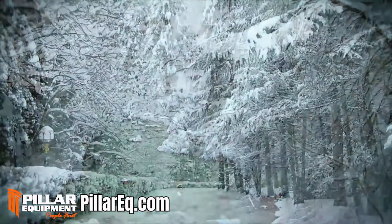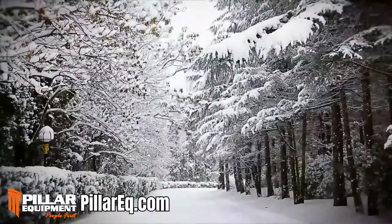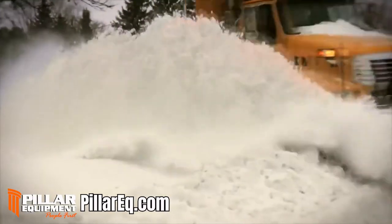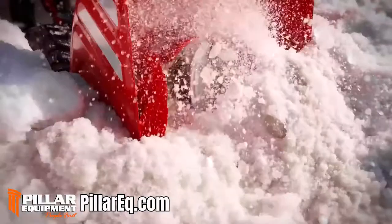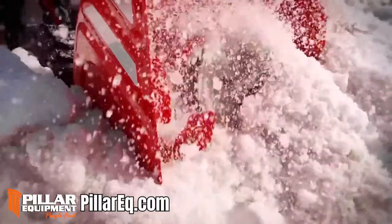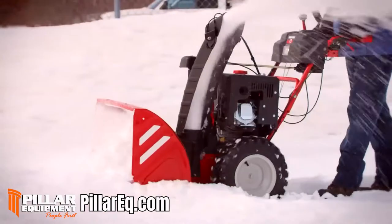Winter: beautiful, tranquil, and unforgiving. That's why Troy-Built is introducing the new Vortex three-stage snow thrower. It's the king of the hill of snow removal equipment.